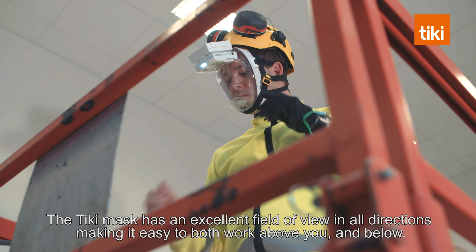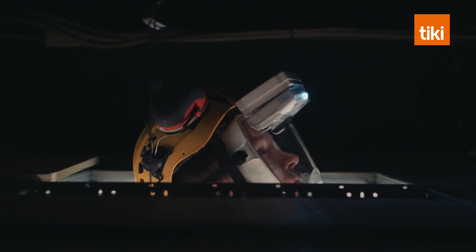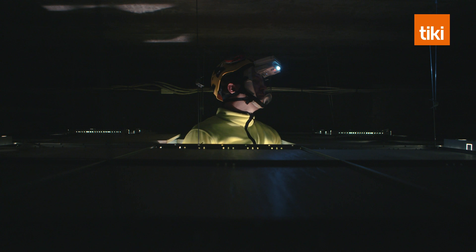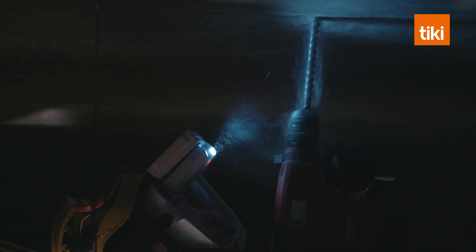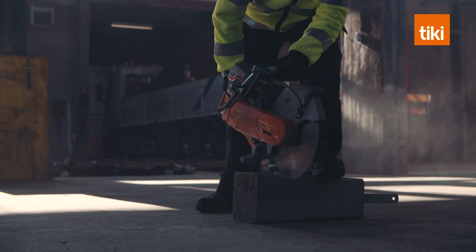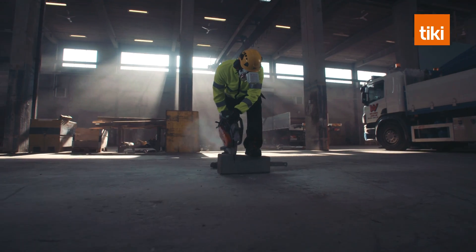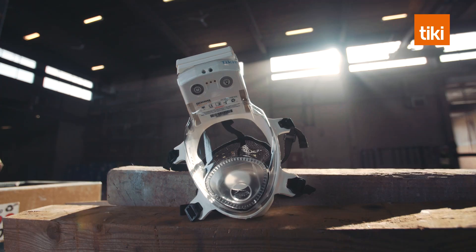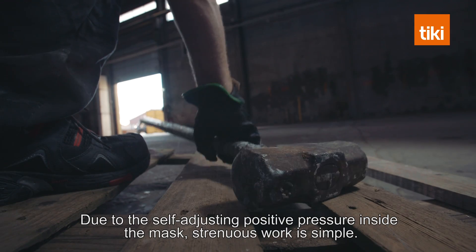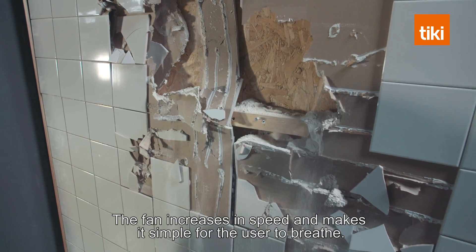The Tiki mask has an excellent field of view in all directions, making it easy to work above you and below. Due to the self-adjusting positive pressure inside the mask, it is simple for the user to breathe.